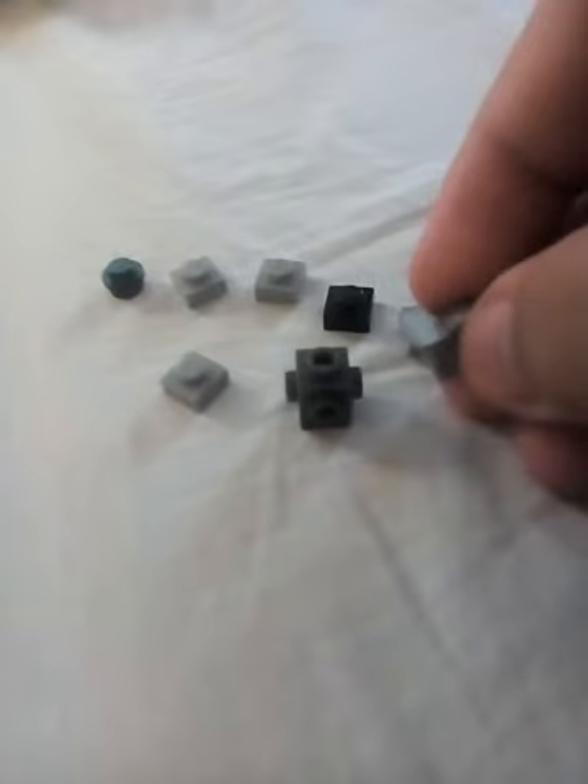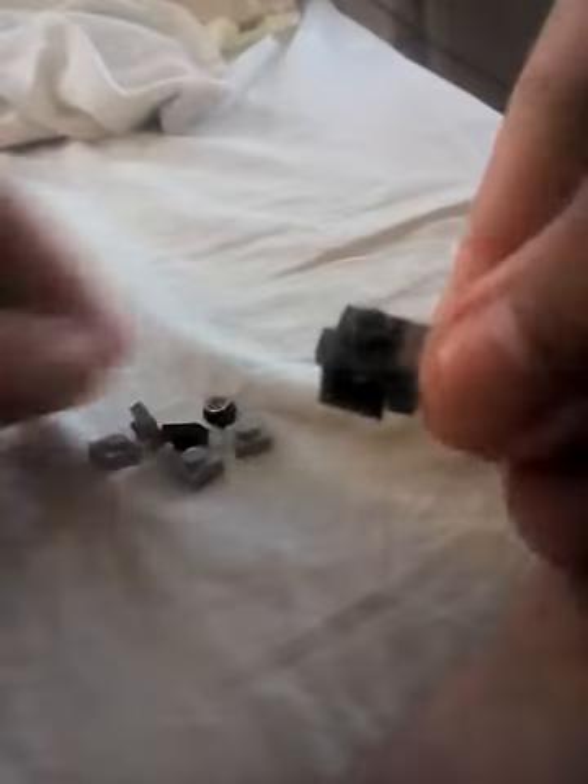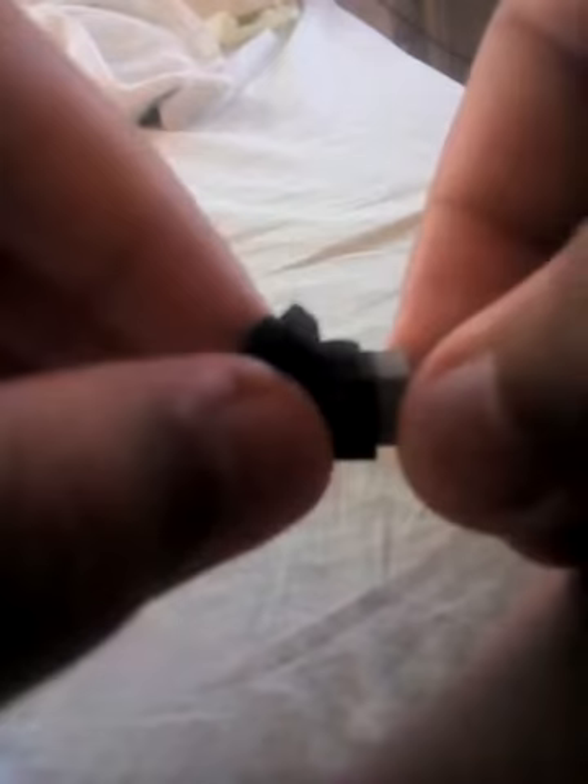You are going to need the parts that I provided. First, you're going to put this piece right here for the mouth of the silverfish. Next, you're going to need this — it's like the black piece — and you just put it here.